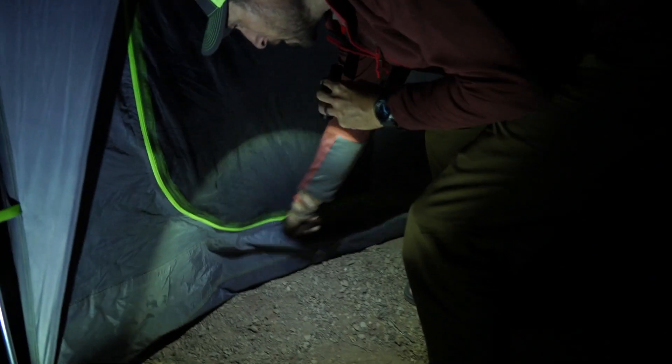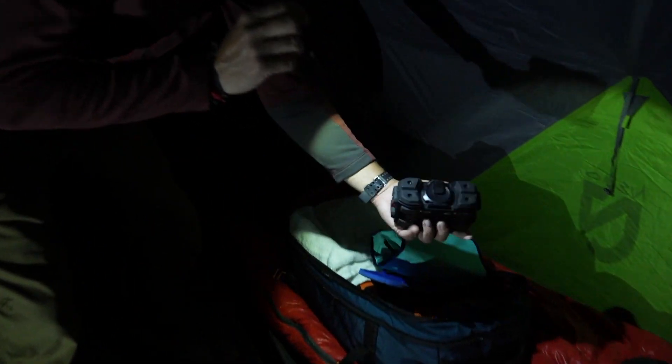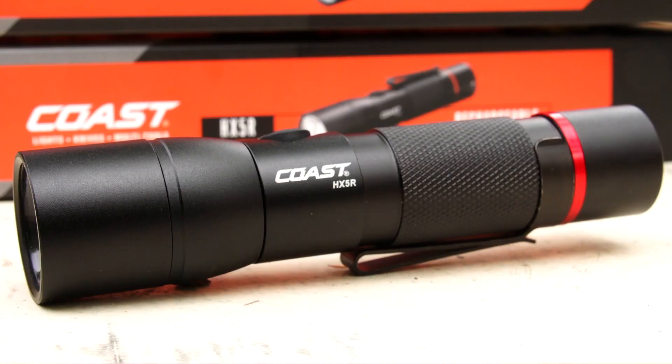Another cool feature is that it's dual power, like a lot of their lights are. You can use the rechargeable lithium battery that's in there, or you could use a CR123 alkaline battery and you're going to get 70 hours on low out of that. So if you were in some kind of emergency situation and you're keeping that battery handy at home, that's a pretty cool function as well.